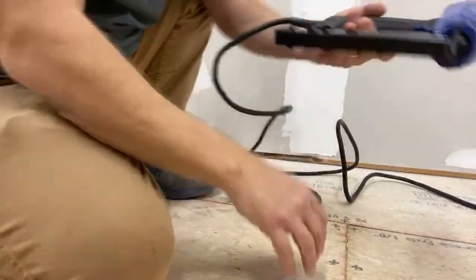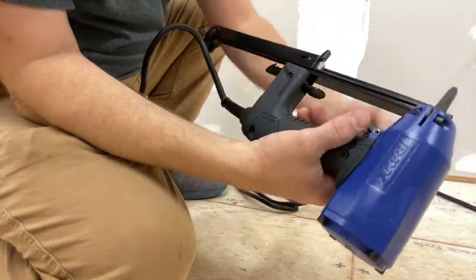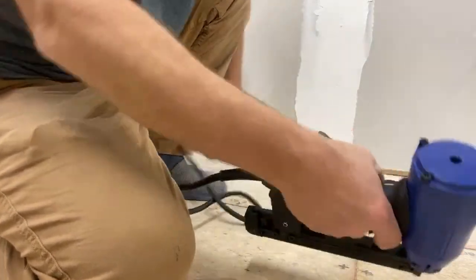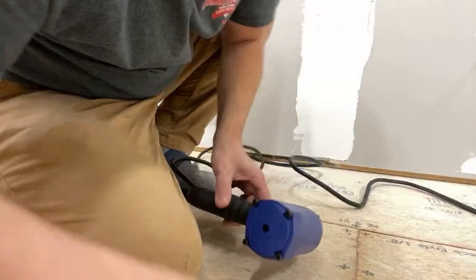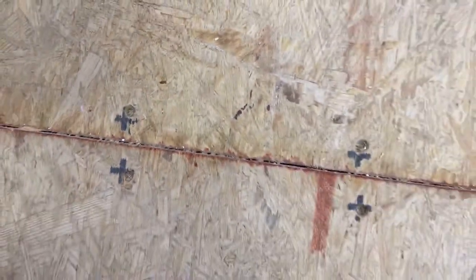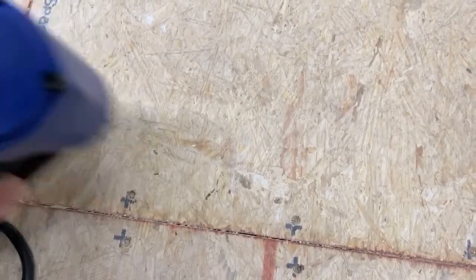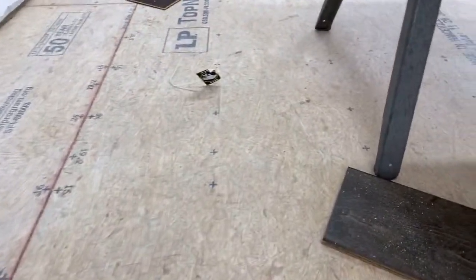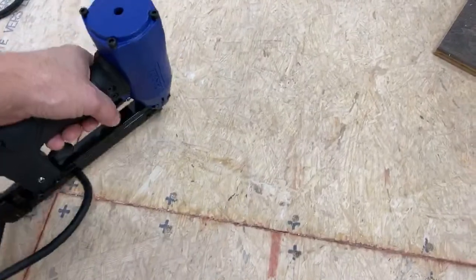We'll grab some staples right here — I just love that loading feature. Put them in like that, this is awesome. Turn it on — check this out. Let's get down low and look at that. That thing is plenty — I mean plenty — powerful enough. I can barely see the head of the staple in there. It flickers the lights like all tackers do. It sounds really good, sounds solid — really good firing.